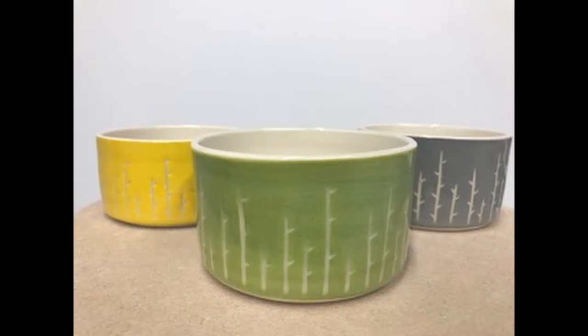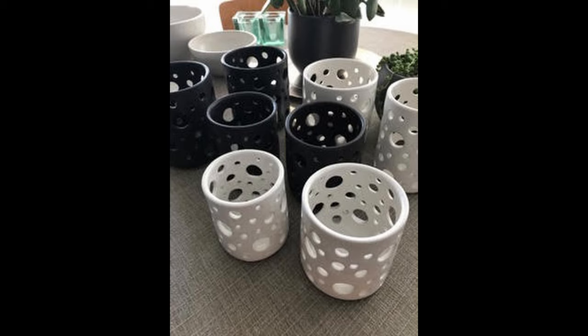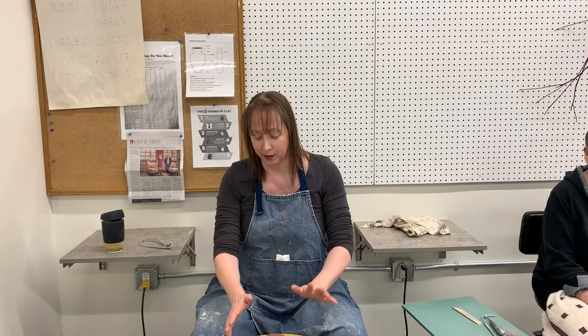Hi, I'm Jen. I was here last week and had so much fun that I had to come back and try again. I am a part-time potter. I've been throwing for about 20 years and I have done some throwing off the hump, but not a ton, so we're going to see how this goes.